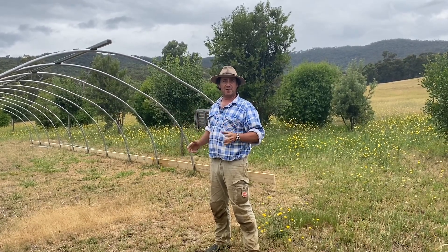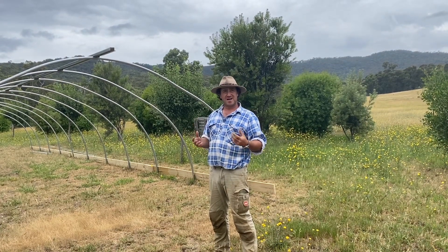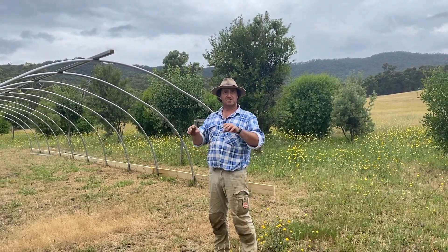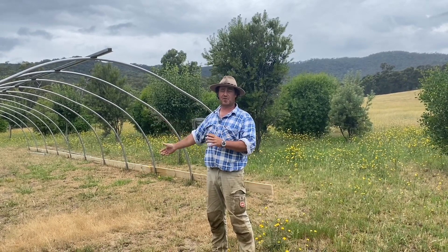When building your own, there are a few things you need to adjust along the way. It's not just a matter of putting up a hoop — there's a lot of tweaking as you start moving through.